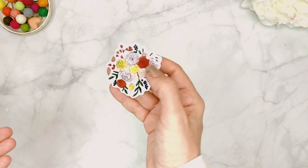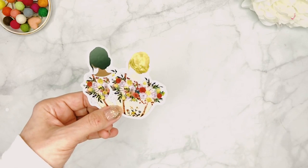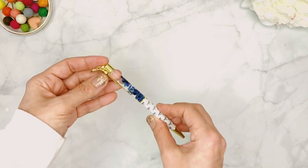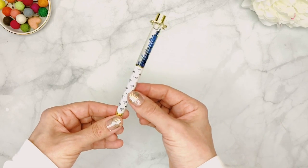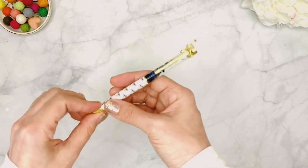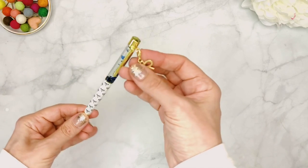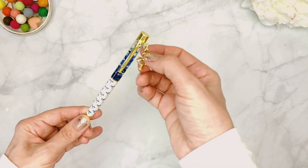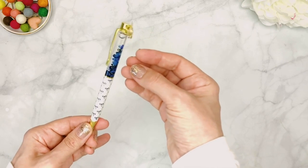A couple more die cuts: there's a little blue in there, a 'Live, Laugh, Love' one I love, more girls in different skin tones and hair colors, and the fox — thank goodness! And then one of my favorite items that is always included: a beautiful pen. This month it has a pearlized barrel with blue bows and little sequins that go up and down. The pretty bow charm on top is removable — you can attach it to your traveler notebook as a planner charm.